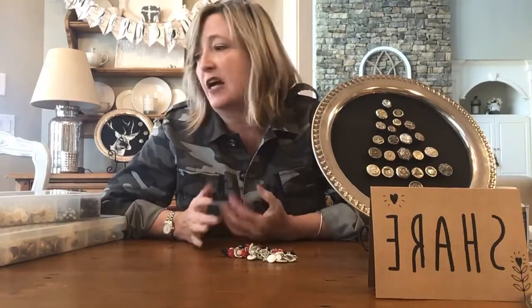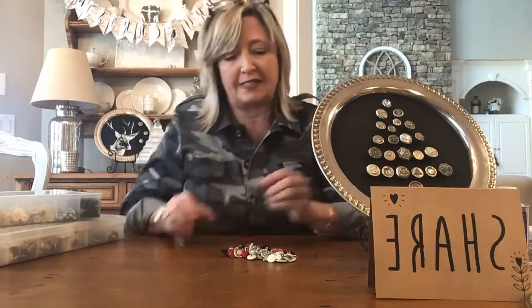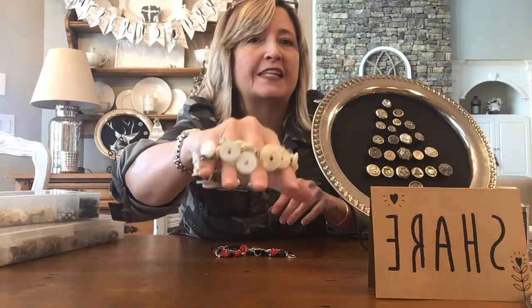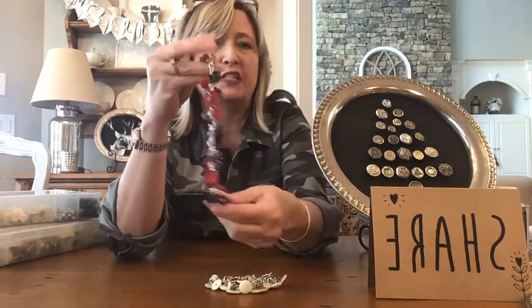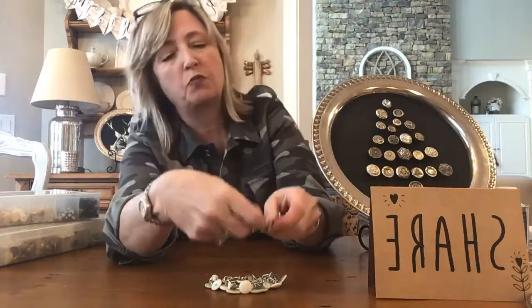I started collecting buttons about four or five years ago. I don't know how it happened — I just saw some pretty ones and then I was really addicted to them and spent several hundred dollars. But I made some of the most wonderful Christmas presents that year. I made a lot of Christmas presents that I gave away to ladies in my Bible study, close friends, my mom. The buttons that I purchased were put to good use. I bought them at flea markets and antique booths.